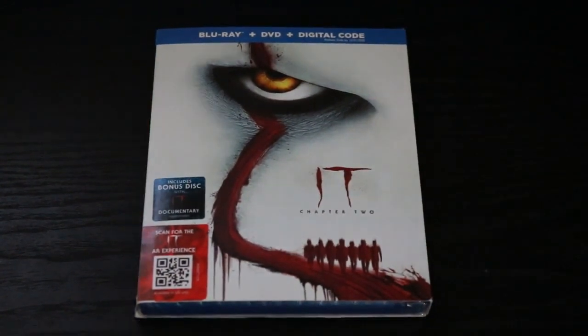It Chapter 2. So the long-awaited sequel finally dropped, and it came out to mixed reviews. I personally thought it was a great follow-up to the original, and I watched them both together in like a six-hour madness marathon. It was really, really good, and I highly recommend that if you're on the fence about it, you go back and watch them back-to-back. I know it's a huge commitment of time — very well worth it.